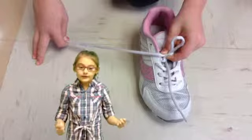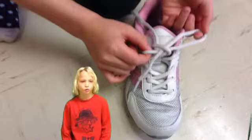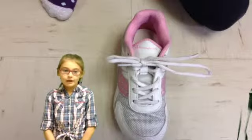Take the bunny ear. Take one lace, you wrap it around the bunny ear. Take the lace through the little hole, you pull it — it's made two bunny ears. And that's how you tie your shoe.